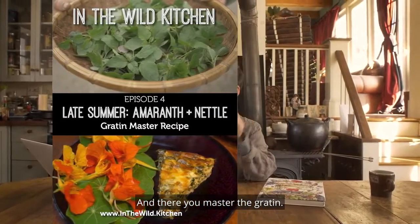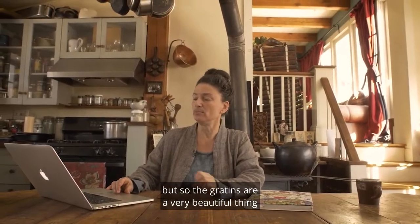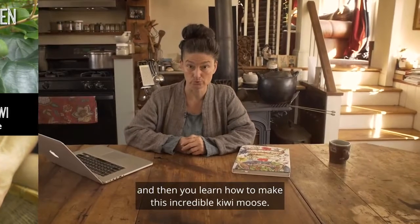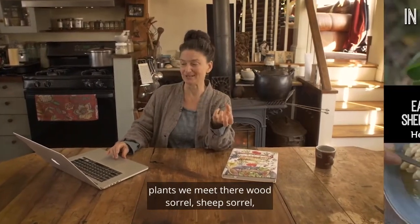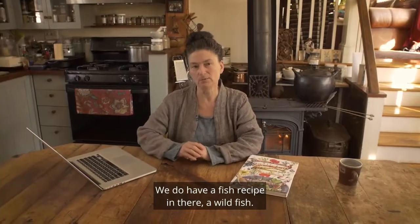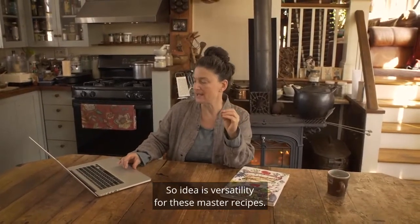Moving into late summer, we meet another superstar of the wild food kingdom: Amaranth. There you master the gratin — an elegant, savory, custardy dish. Then we move on to the luscious hardy kiwis. You spend time in the hardy kiwi grove and learn how to make an incredible kiwi mousse — there are some secrets in there that will be revealed. Then we move into the fall with wood sorrel, sheep sorrel, and wild bergamot — really flavor-packed herbs and wild greens. You'll be working with making herbal pastes. There's a fish recipe in there, but if you're eating non-animal, you could put the paste on tempeh or eggplant. Versatility is the idea for these master recipes.